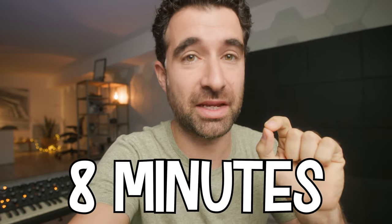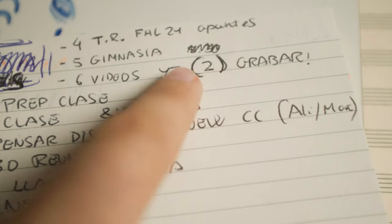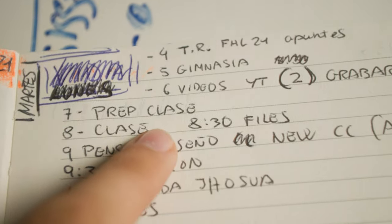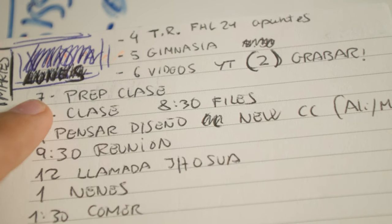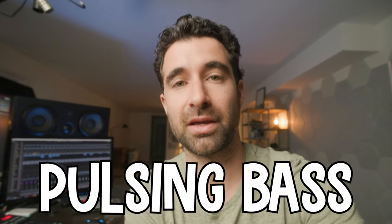I've got a class starting in seven or eight minutes and I usually take 20 minutes to get ready, but I said I wanted to record two videos before class. I'm going to record at least one. It's 7:52 and I got up late, but let's do it.